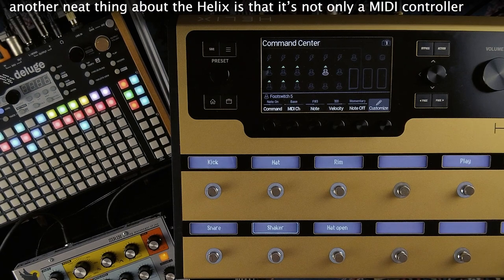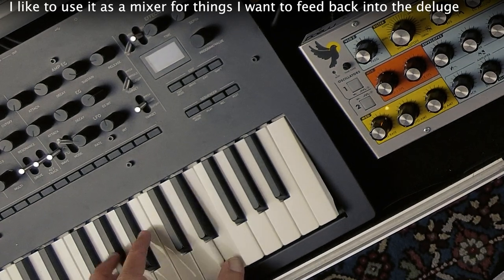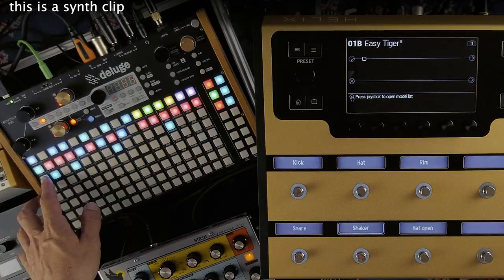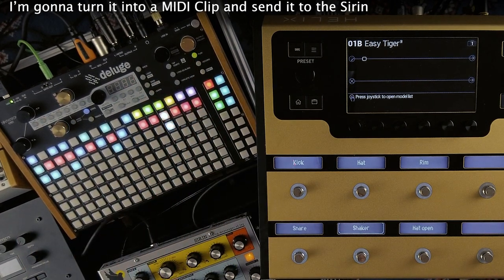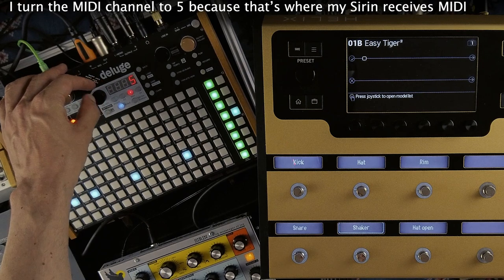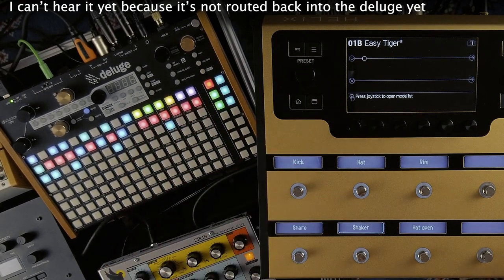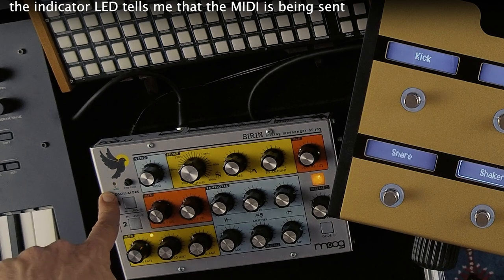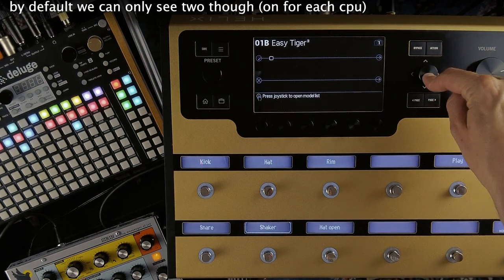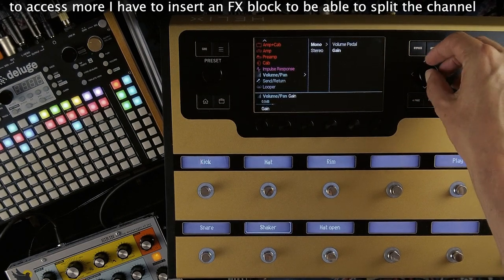Another neat thing about the Helix is that it's not only a MIDI controller but primarily an audio processor. I like to use it as a mixer for things I want to feed back into the Deluge. Here the signal of the Minimoog is going into the Helix — you can tell because the little circle turns slightly green. I'm gonna turn a synth clip into a MIDI clip and send it to the siren on MIDI channel 5. I can't hear it yet because it's not routed back into the Deluge yet. The Helix has four stereo audio channels, seven inputs and eight outputs. By default we can only see two though. To access more I have to insert an effects block to be able to split the channel.